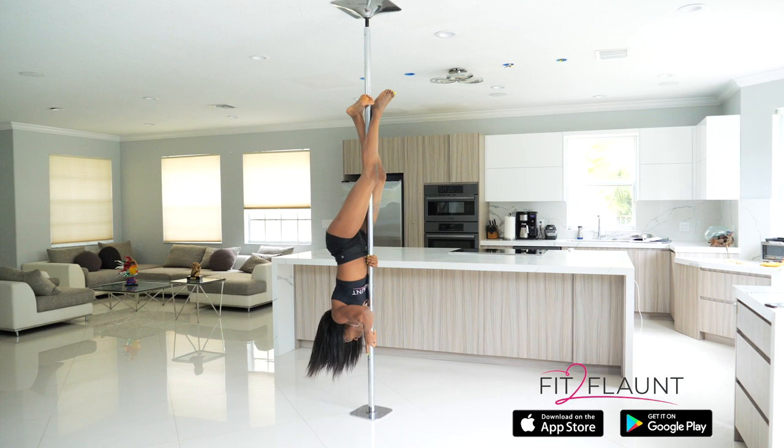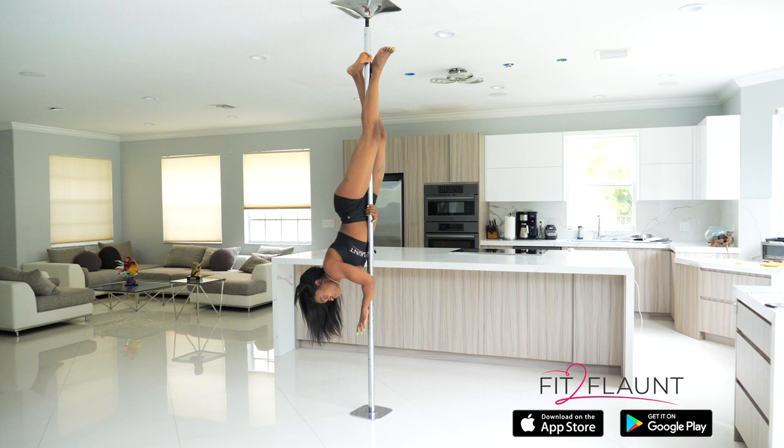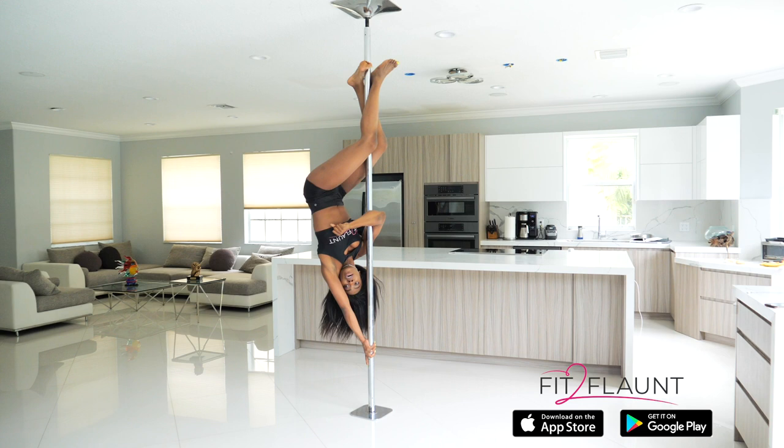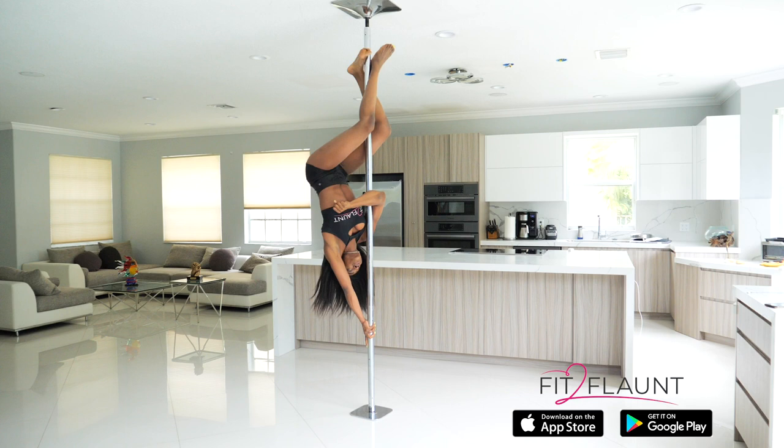The second mistake that students usually make is not having your hands in the right position. Instead of having your hands at forehead height, where you can push up much higher, students have their hands closer to the floor. Now when you push away and push up, your hips don't go as high, and now it's going to take you a lot more climbs to reach the top of the pole.